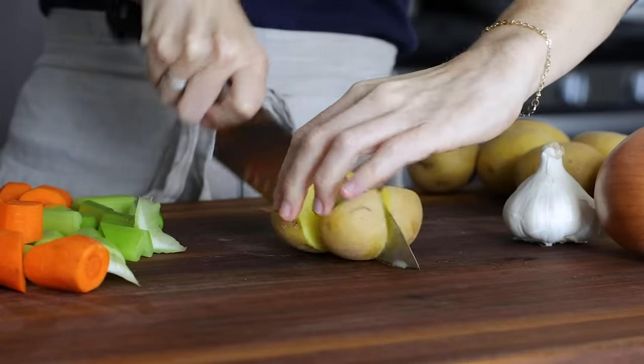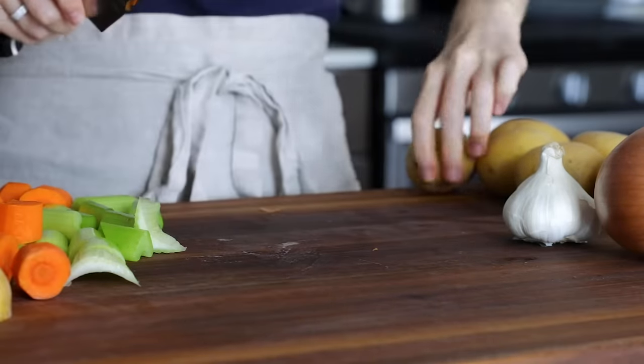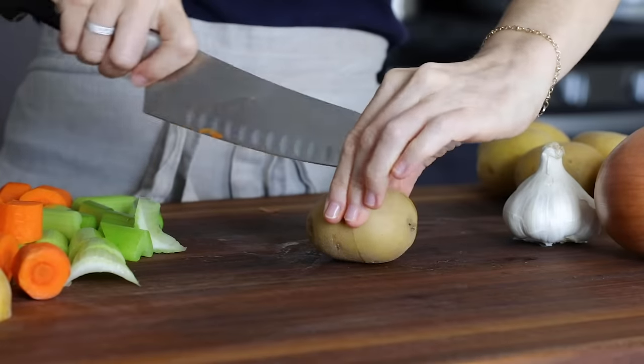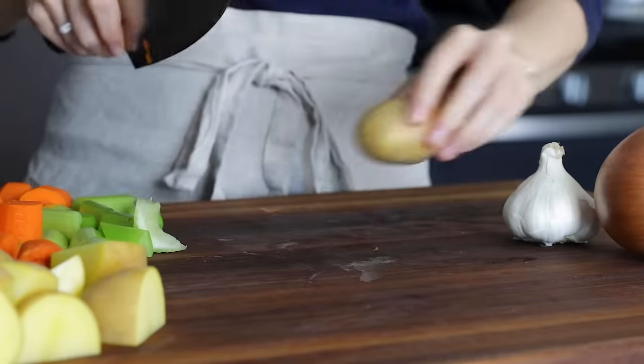Next, you'll quarter one and a half pounds of small white potatoes. You want waxy potatoes like new potatoes, red potatoes, or Yukon golds, and not russet potatoes, as russets will completely disintegrate in the slow cooker.